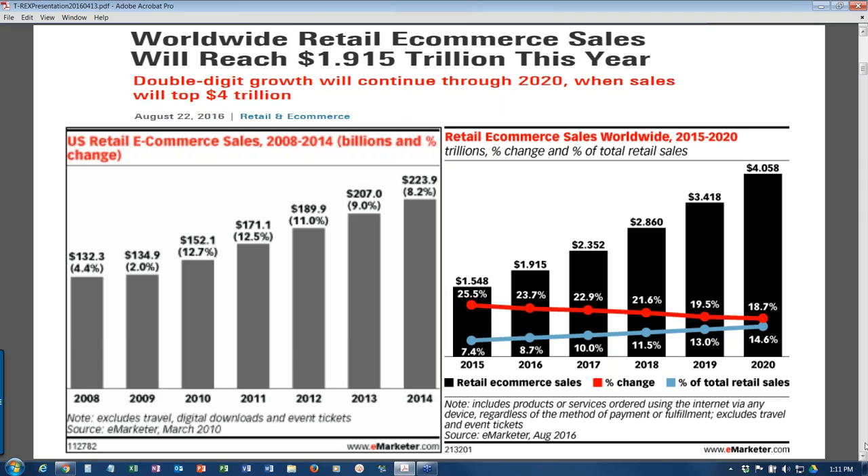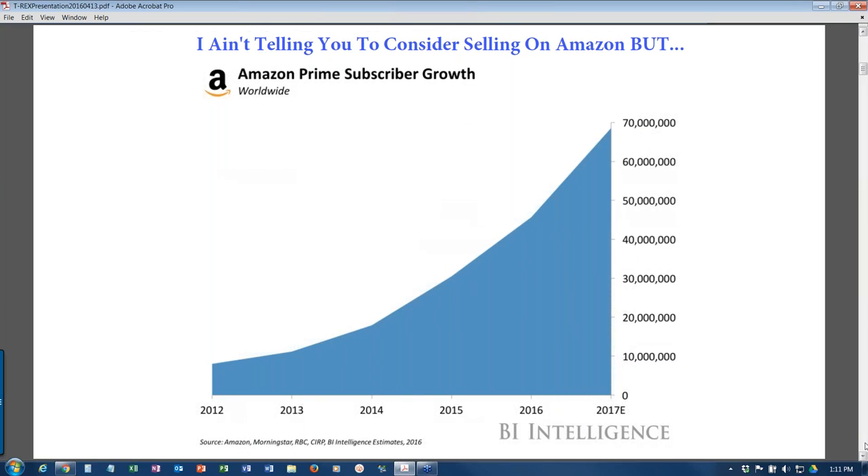Don't be alarmed by the red line going down - it's still double-digit growth. More importantly, the blue line is going up - that's the percent of total retail sales. Traditional brick-and-mortar is giving up sales to e-commerce. This is not just the big boys transitioning - this is an opportunity for the mom and pop to get in on the ground floor of something exciting. Last year, 43% of all e-commerce sales in the U.S. were on Amazon, and they're headed to 50%.